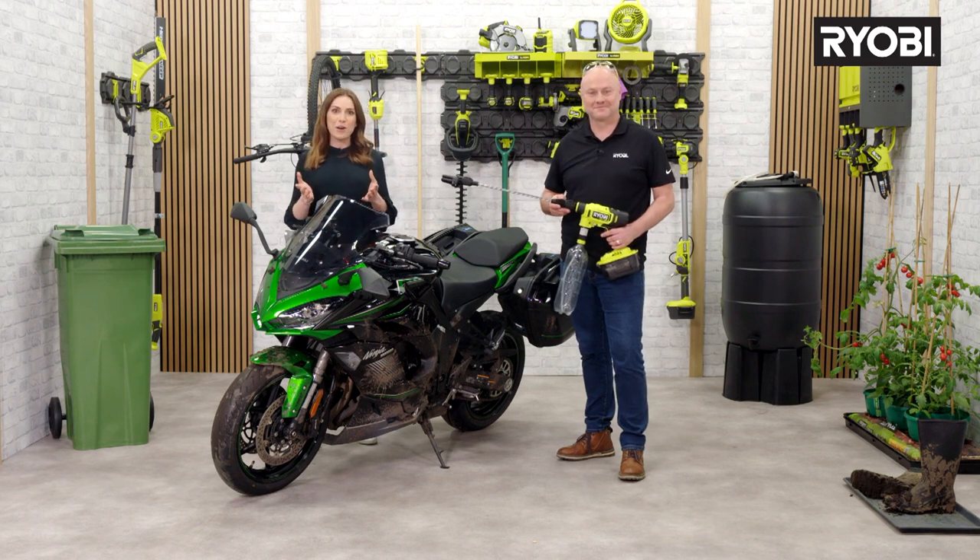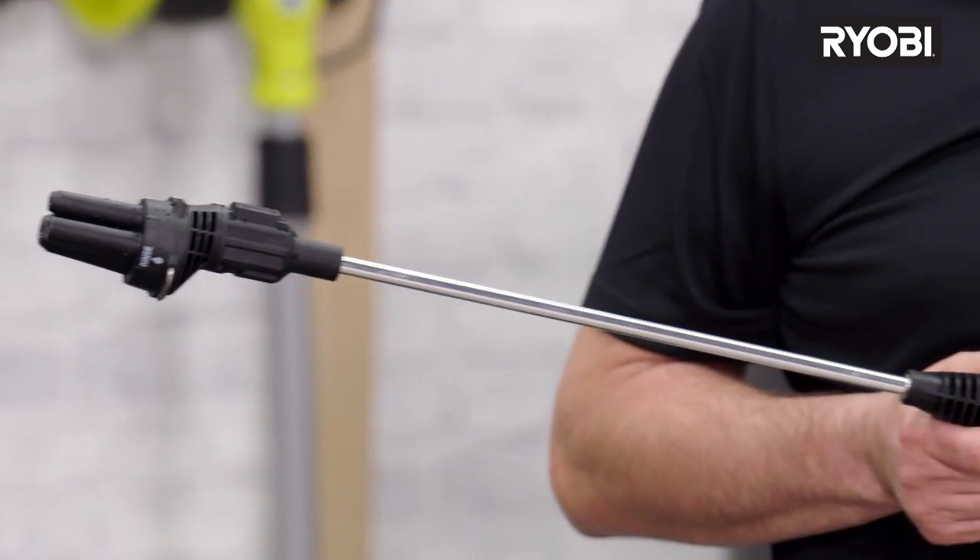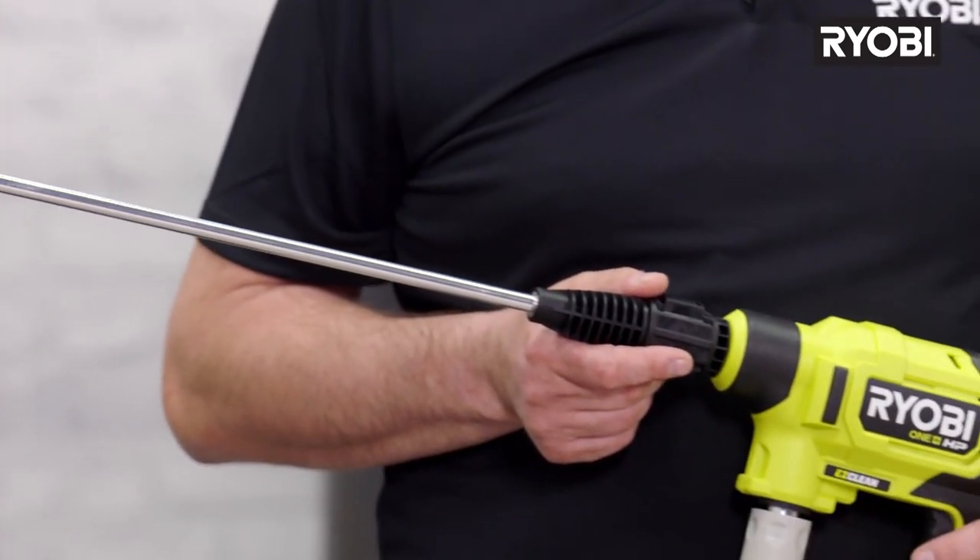Welcome to Ryobi's TV shop. I'm Amy and I'm Alan, and this is Ryobi's OnePlus cordless brushless power washer.